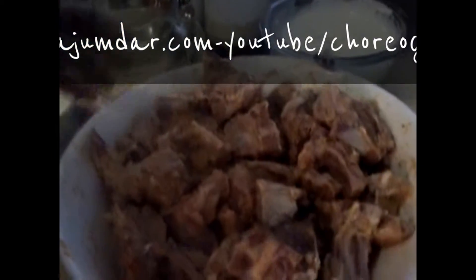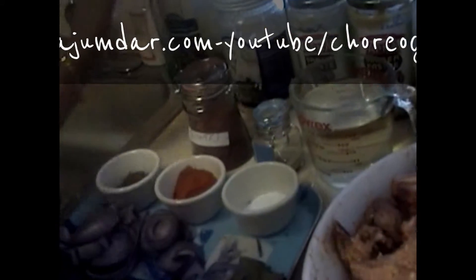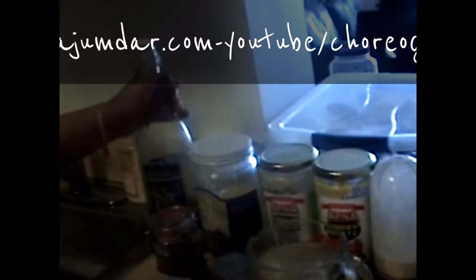I added 2 tablespoons of good whipped yogurt. For the fats, I used about 4 tablespoons of extra virgin olive oil and 2 tablespoons of ghee.